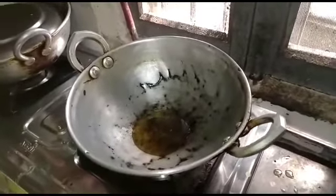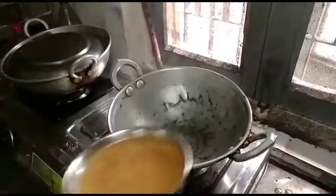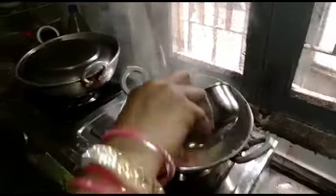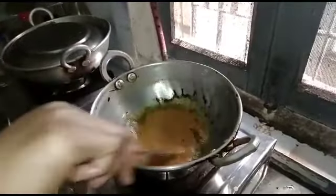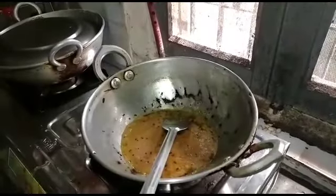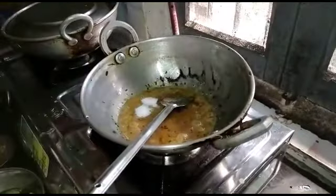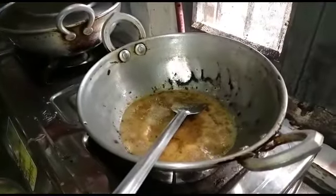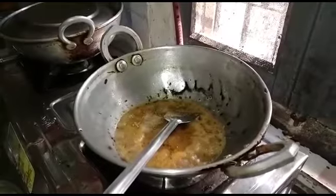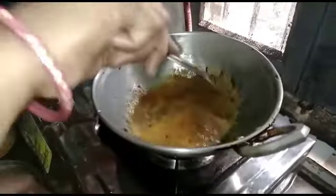I'm going to put the cap on the pot. And then put the pot on. I'm going to put the pot here.